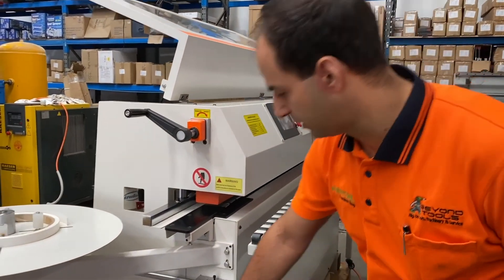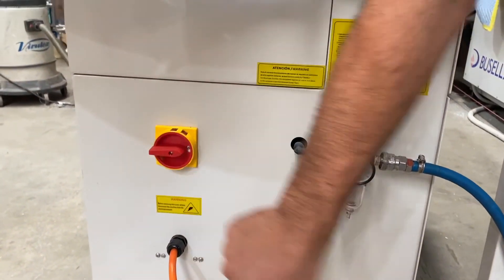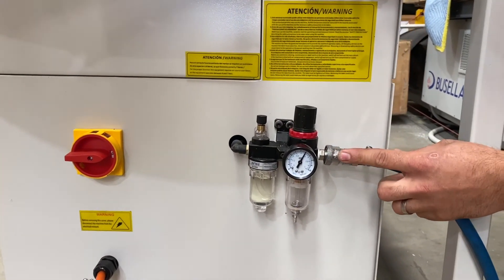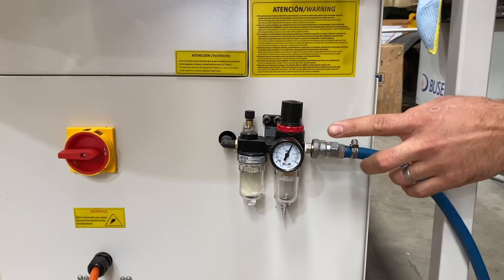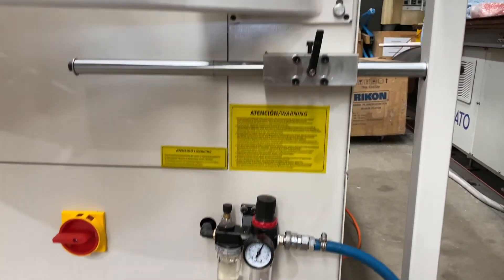Basic operation of this machine is we first turn it on and off at the end of each day by this isolator switch here. We also need to make sure that we have our air connected and need at least six bar pressure. If that's not connected it will come up with an alarm on the screen.